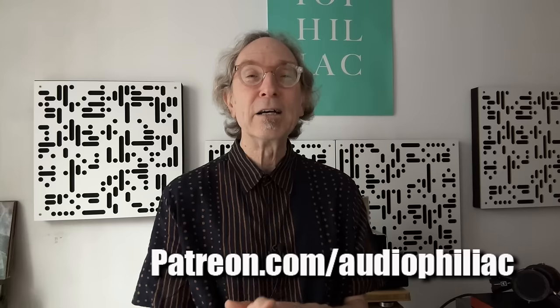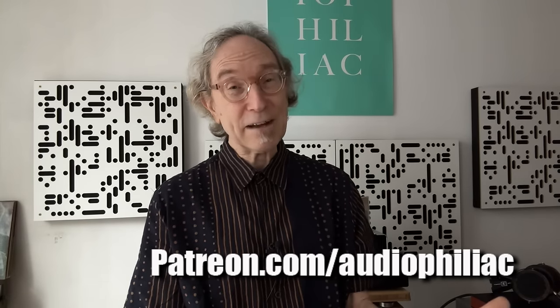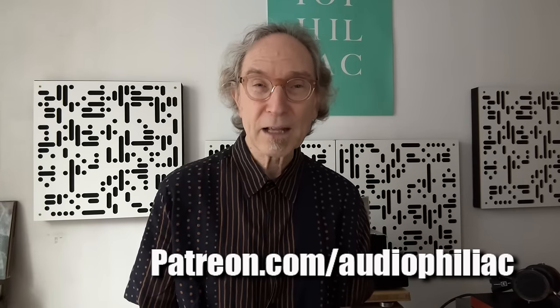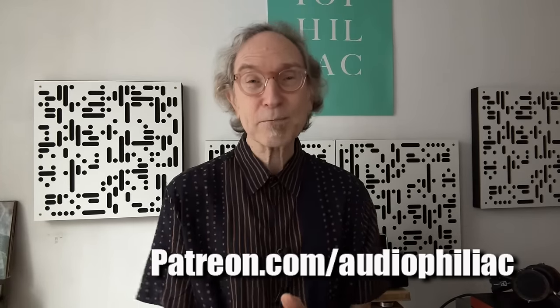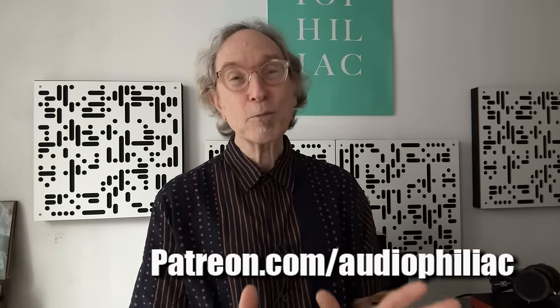So anyway, you can be part of that. Thank you, everybody, for watching this episode. If you dig it, please give it a thumbs up, and if you have yet to subscribe, please do so. My work here is at last complete. Hope to see you back here again very, very soon. Bye-bye.